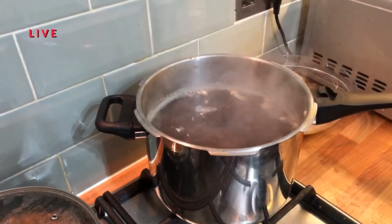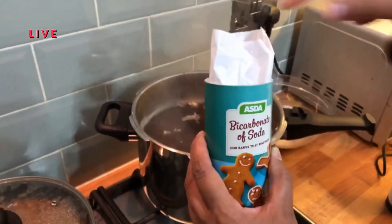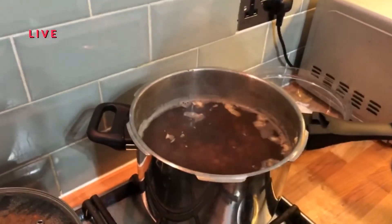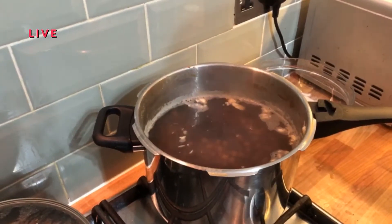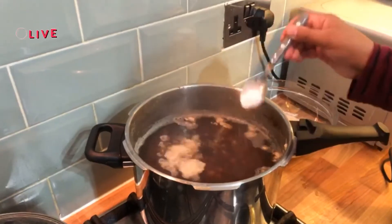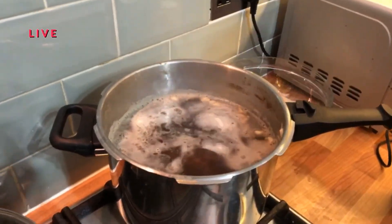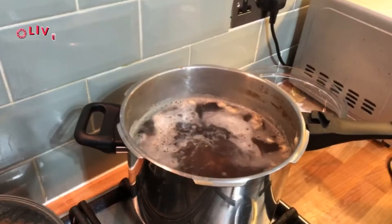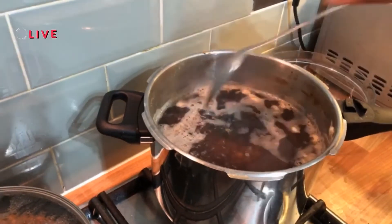For the last ingredient, we will add soda. We want to add a lot of ingredients, so we add half a teaspoon. Now we mix it all together.